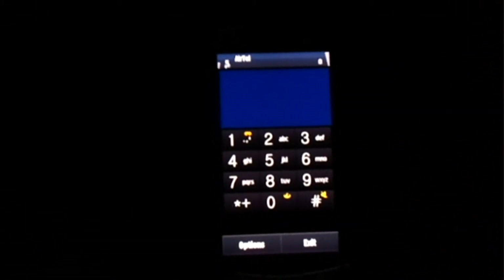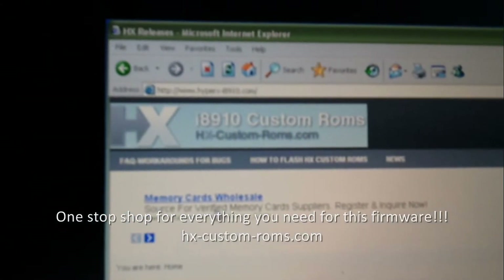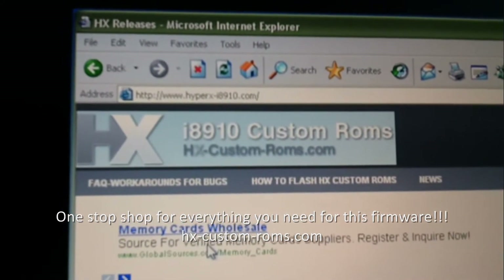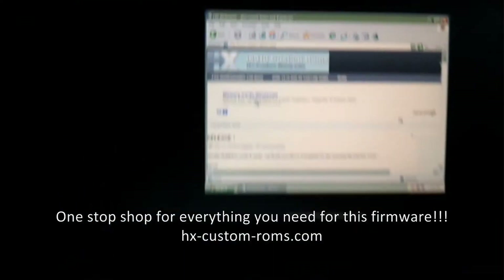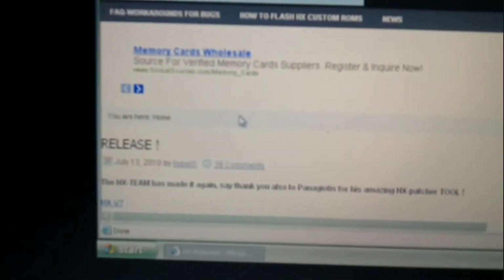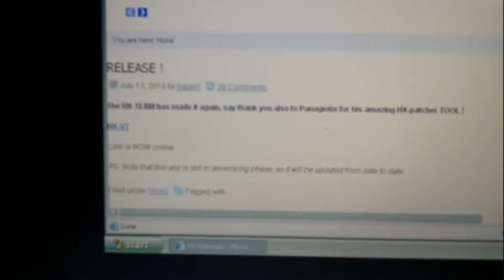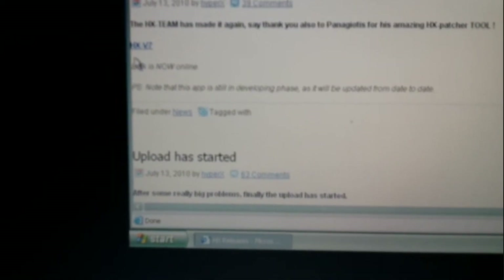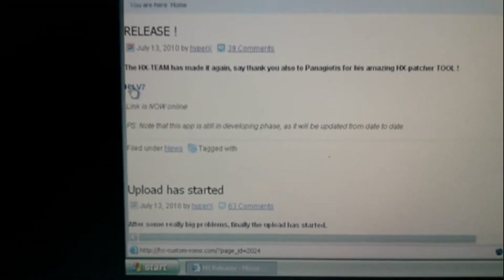This is going to take a while. Till that time let me just show you the website where you need to go and download the firmware. The links are below. Everything you need for this flashing is available on the website.